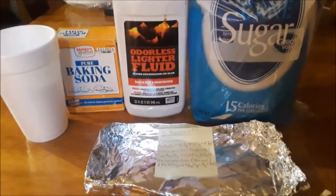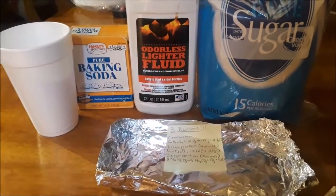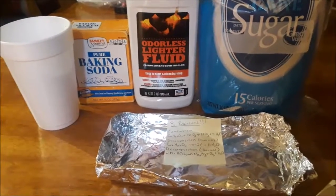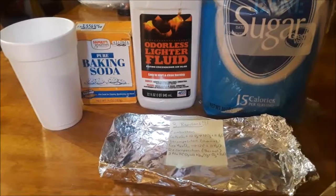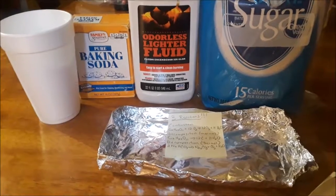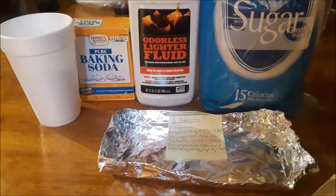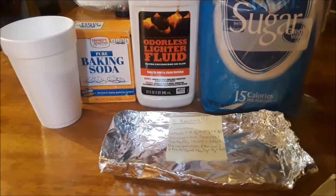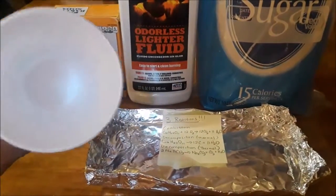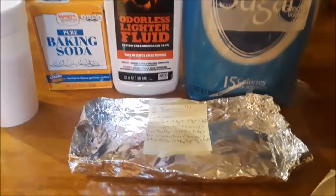Today we're going to do another easy science experiment at home — we're going to make a carbon snake. In light of the fact that Fourth of July is coming up pretty soon, I figured this would be a great little reaction to do. What you need is some sugar, baking soda, lighter fluid, a makeshift plate to put the contents on, and a lighter.